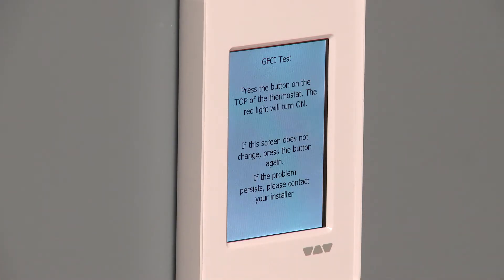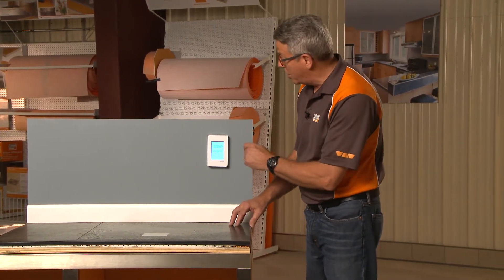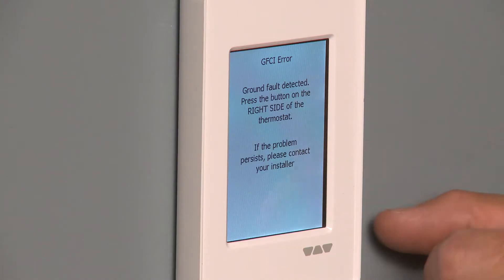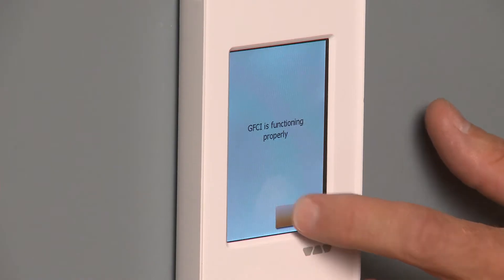We'll advance and now it's time to actually test the GFCI, which is a safety measure that's built into a lot of electronics. It says to test it monthly, so we'll go ahead and test it. It tells us to touch the button on the side to check it — and there you go, we've got it OK. So now we're ready to advance from that test.